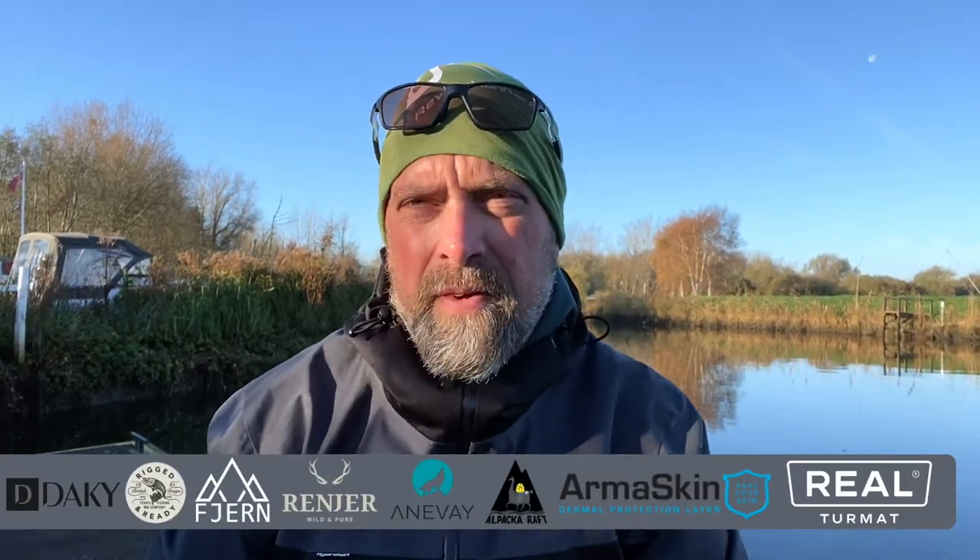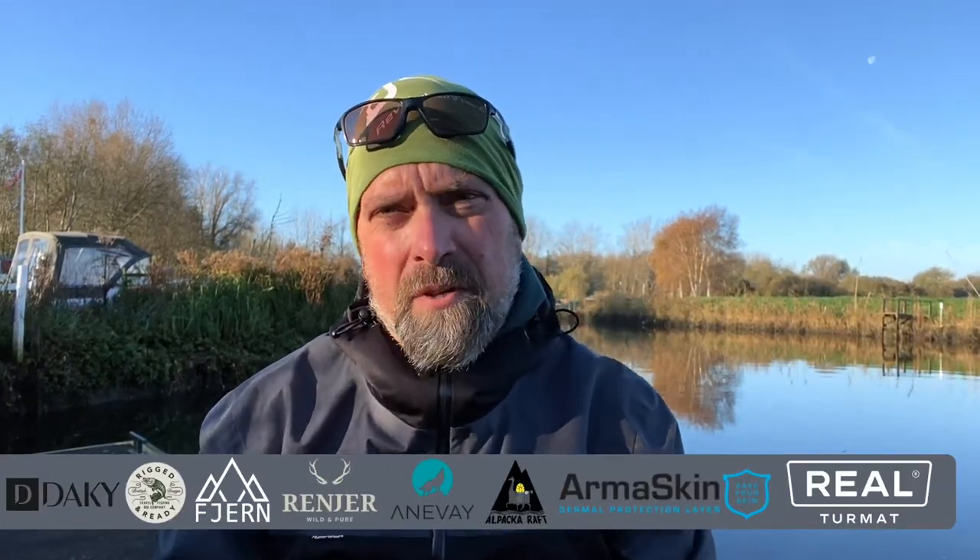Good morning folks, welcome to this week's video. A new type of video for wildmark.co.uk — we're going to be doing little videos called Gear Shorts. These are basically short videos on gear that I use or gear that I think you would like to use as well.